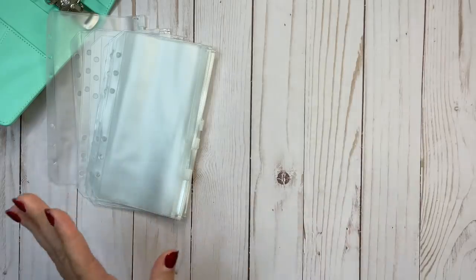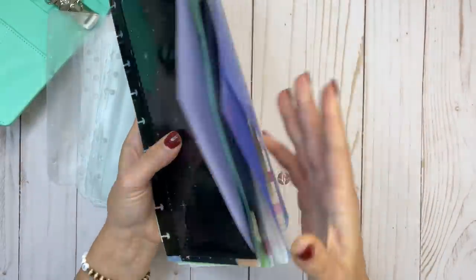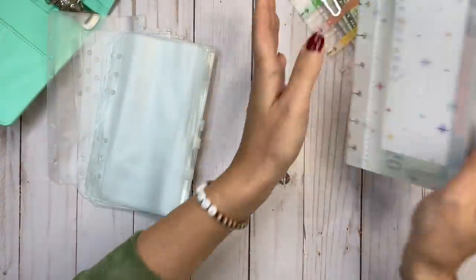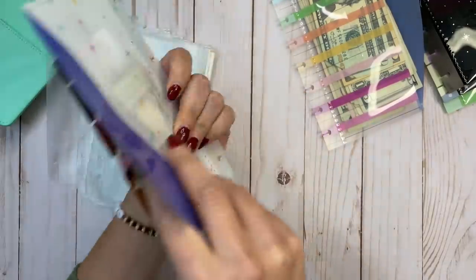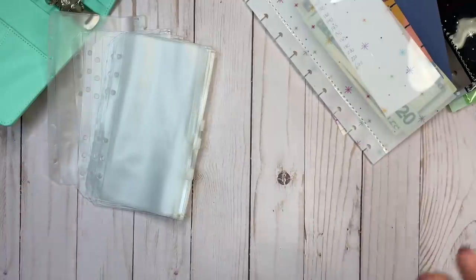I have some savings things happening right now and they're in Happy Planner envelopes. While I think these are great, I want to repurpose them for my budget planner. Right now, first of all, they're getting a little stuffed. Also, I'm using just a little sheet of paper to know which envelope is which and it's not working.